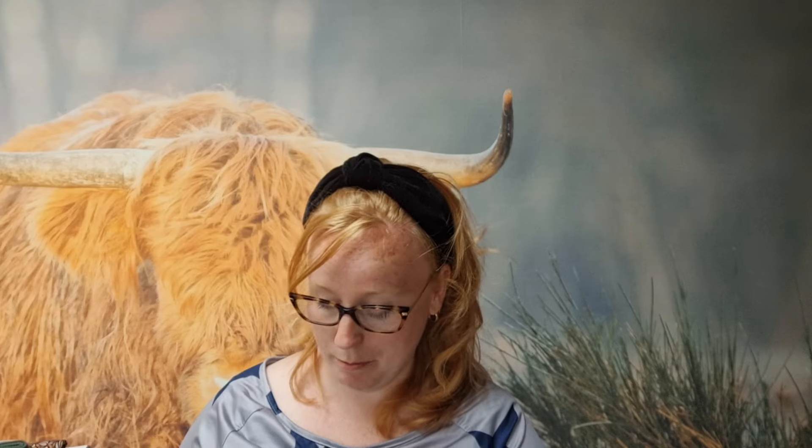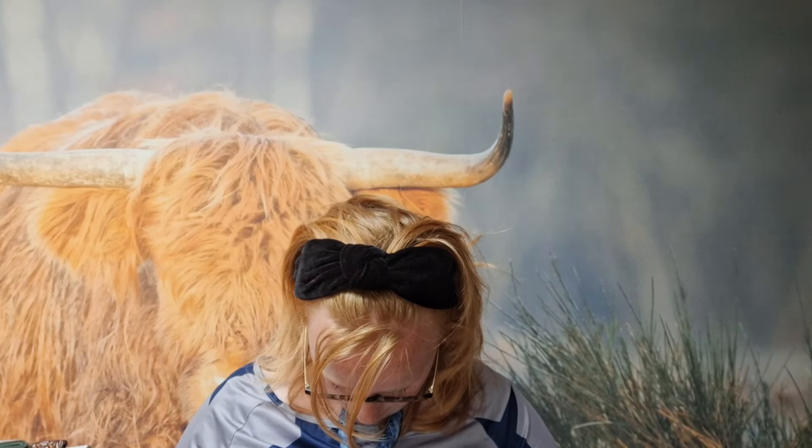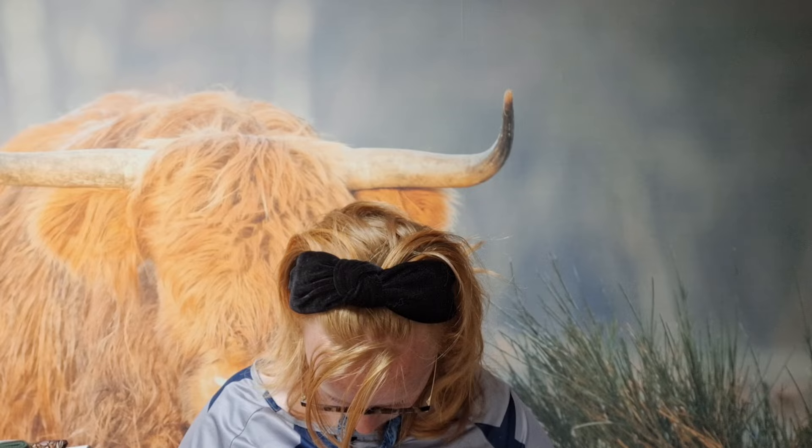Ik heb hier nog wat minis die nog in mijn wimpooltje geplaatst moeten worden. Dat heb ik nog niet kunnen doen. Hij is wel up to date na Jouren onder de Woll. Ik had gisteren echt geen energie meer om iets te doen — ik heb mijn spullen uitgeladen, de auto teruggebracht, mijn webshop bijgewerkt, en dat was het. Maar ik heb dus Zebra minis. Die komen allemaal per stuk in mijn webshop te staan, zodat je ook iets kleins zou kunnen bestellen.